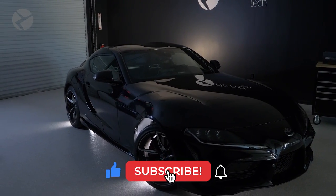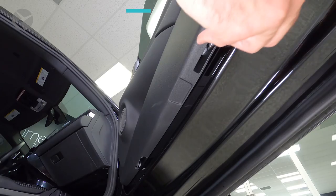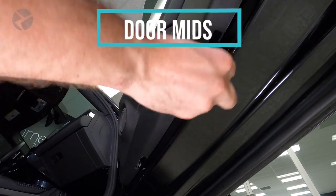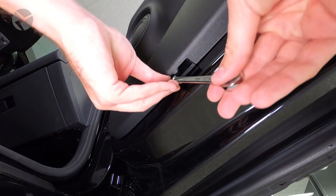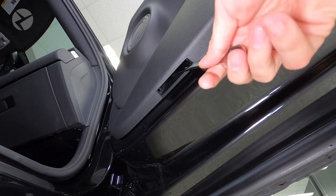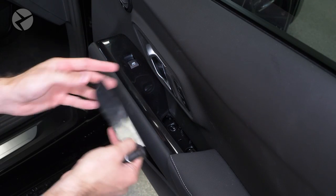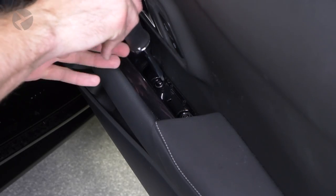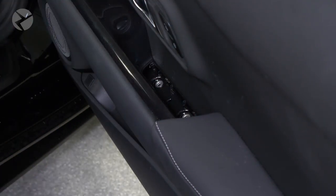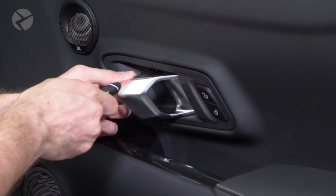We are only going to show one side for each portion of the installation, but each side is identical to the other. First, let's start with the mids and tweeters in the doors. At the base of the door panel, there are two 10-millimeter locking tabs — take your 10-millimeter wrench and rotate them slightly to disengage them. Next, insert your 90-degree pick tool into the small slot of this cover plate and rotate and pull to pop the tabs out. Remove the two Torx 20 screws, then remove the cover plate behind the door handle the same way and remove the single Torx 20 screw behind it.